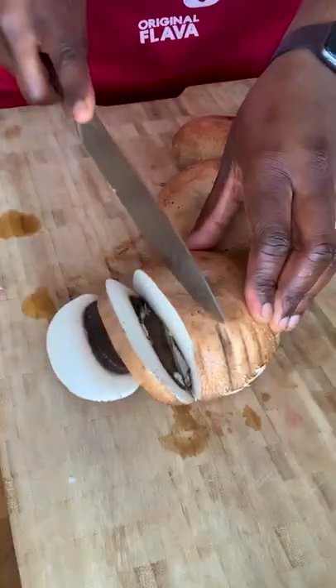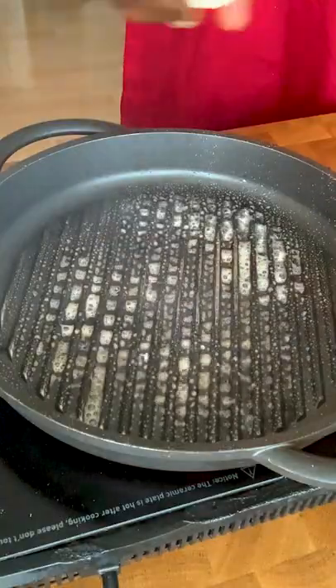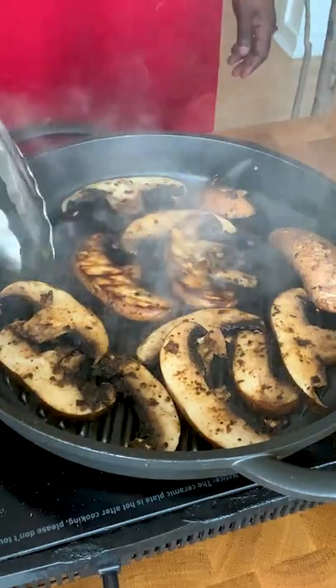Then slice your portobello mushrooms, add your jerk marinade to it, season the thing. Spray your pan with some oil and pan fry those sliced mushrooms, which makes it so meaty and so succulent.